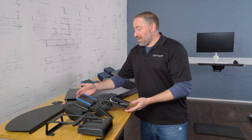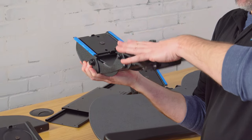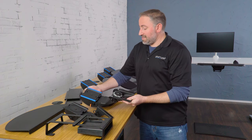Next is the mechanism. The mechanism is going to slide into the keyboard tray track, which we'll talk about in just a second, and the platform is going to mount right here. The mechanisms that we have here at Uplift are all height adjustable and fully articulating for 360 degrees.